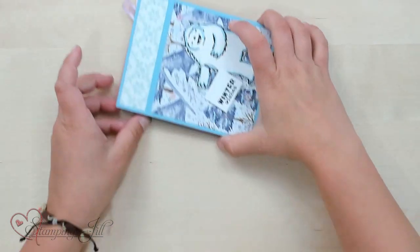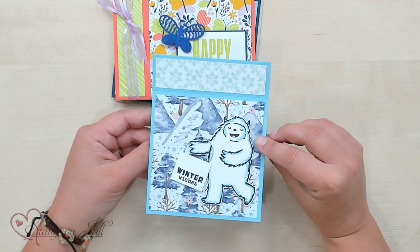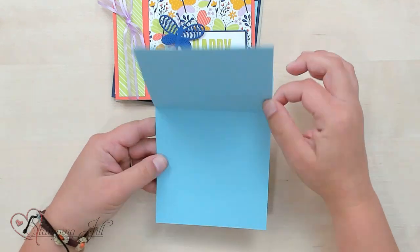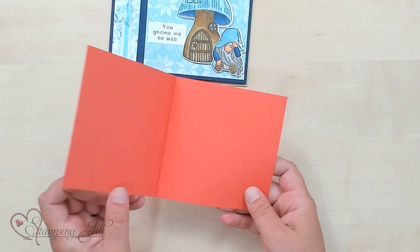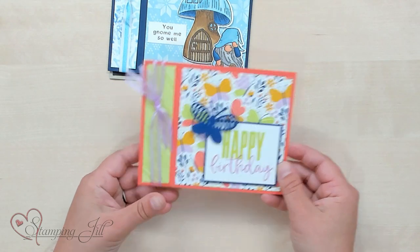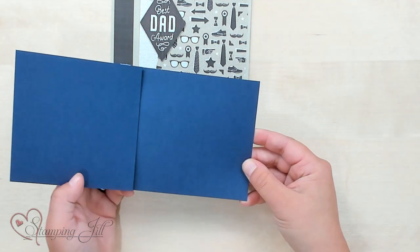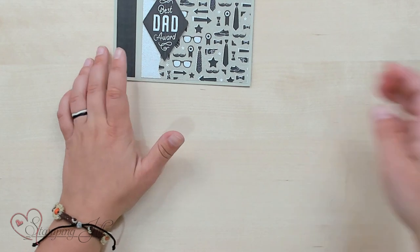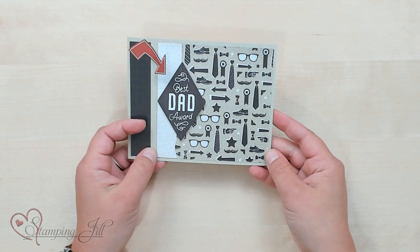So cute! Here I have one with the Yeti — this one's so cute, getting ready for winter. That one I have opening upward, you can see. Here we have a butterfly one with that super cute butterfly paper. Here's our gnome — 'You gnome me so well' — and that just opens like that. And then our masculine best dad award. When you have a really nice basic layout like this, it's so nice to recreate it using all the different products you own. You can use this layout with any suite. So much fun.